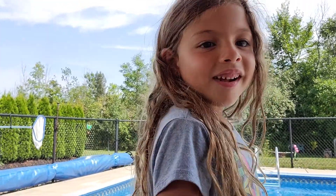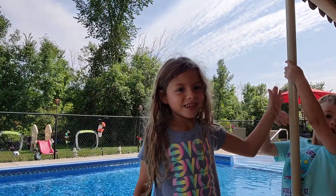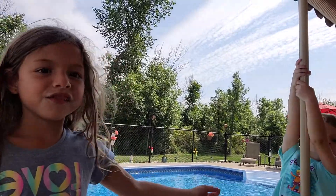Hey guys, it's Gigi and Leo here. We're going to be climbing up this big thing here. Leo is going to go first.